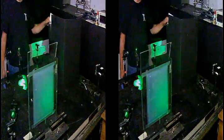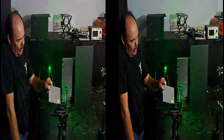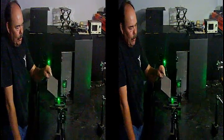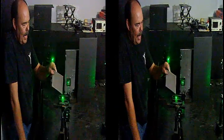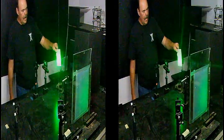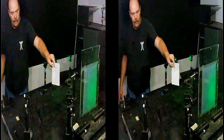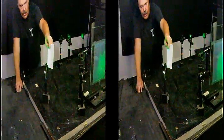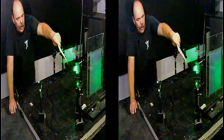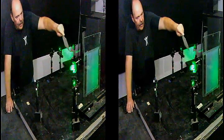The beam comes across the table to the first transfer mirror, heading down the table to the variable beam splitter, which allows me to control the intensity of the two beams to balance my ratios at the film plate. This beam here is going to be the object beam, so it comes out to a transfer mirror, moves across the table to the next transfer mirror, and then to the third transfer mirror where it's directed through a lens that expands the beam, sort of like a spotlight, to illuminate the subject matter.